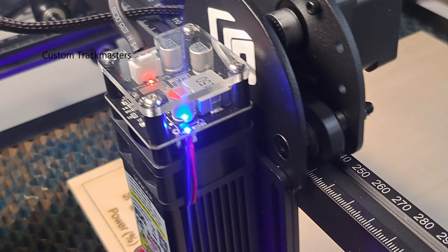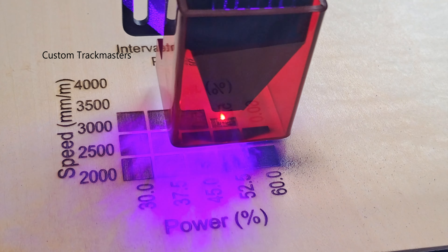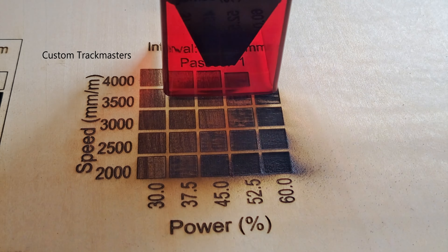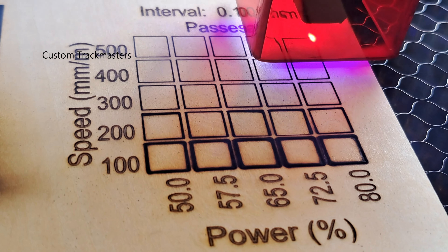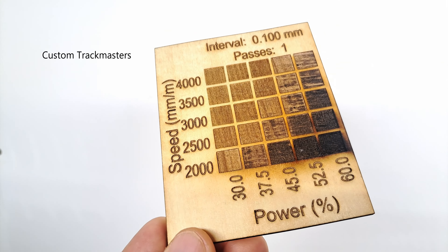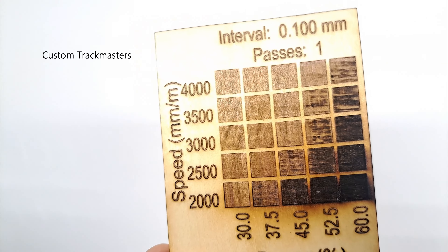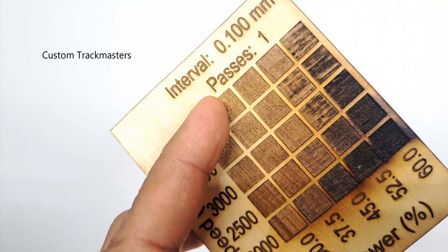The first thing I'm going to do is run a couple of tests for engraving and cutting, to see what this machine is capable of. Remember, this is a beginner-level laser engraving and cutting machine. This is the engraving test chart — it's recommended to use 30 to 60 max power, speed 2000 to 4000 millimeters per minute, and there are some good results.